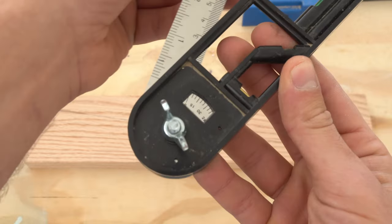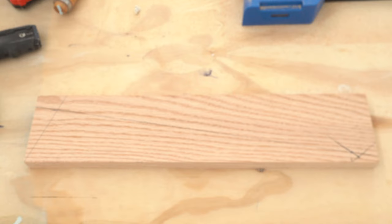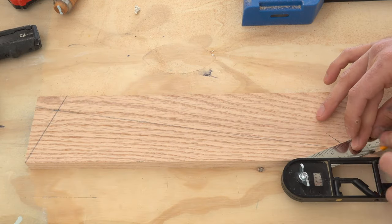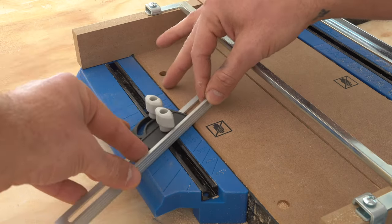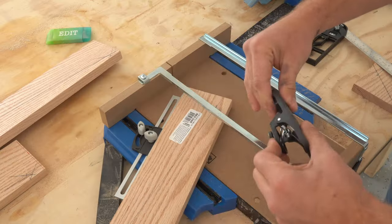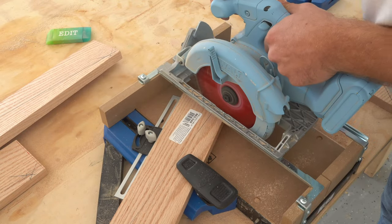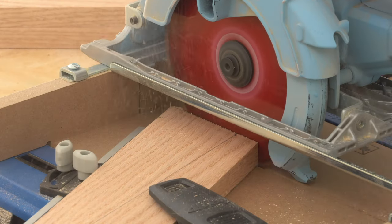I used my low-tech angle guide to lay out all of the lines for each of my legs. Really there are only two important angles for each of them — where they meet at the middle and the angle where it meets the floor. This is one of the really great things about the Kreg crosscut station: you can set a precise angle and use the fence to get repeatable cuts with really high accuracy, just like a miter saw.